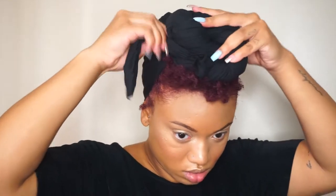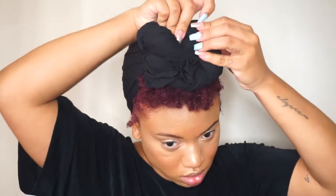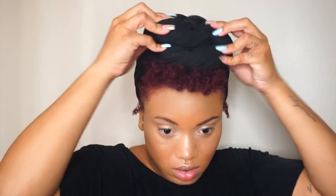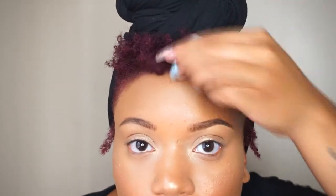Then you're just going to tuck in any stray fabric — right there in the front I'm just going to tuck that in and make sure that it's tight enough so it's not slipping and sliding, but also make sure that it's comfortable. And that's it — very simple. Just make sure that the edges are in there, and yeah, this is the finished result, guys. Very simple, hope you enjoyed this video, don't forget to like, comment, and subscribe, and I'll see you in my next video.